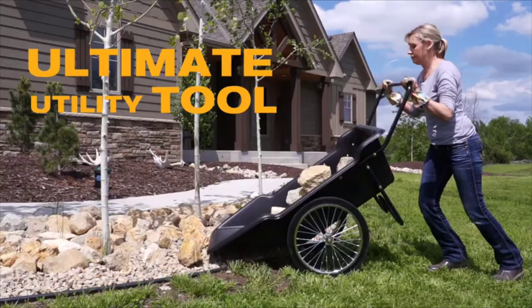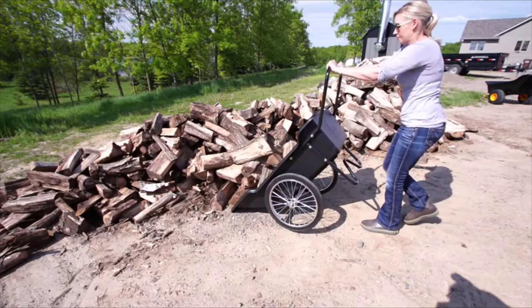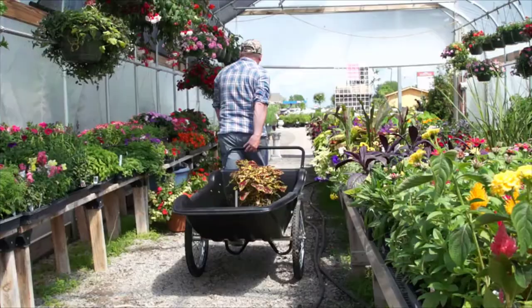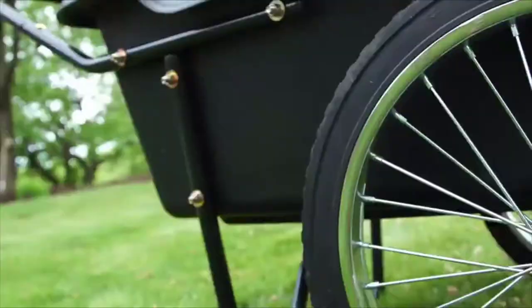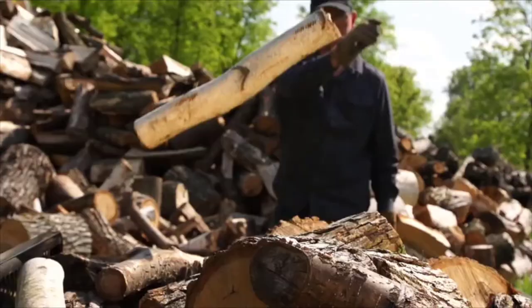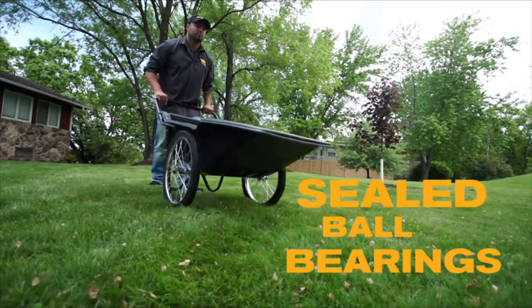Perfectly balanced, this ultimate utility tool lets you transport rock, mulch, dirt, firewood, leaves, grass clippings, hunting and camping gear and so much more. Solid rubber wheels never need inflating, a super tough high-impact polyethylene tub never rusts or dents, and sealed ball bearing hubs never need greasing.